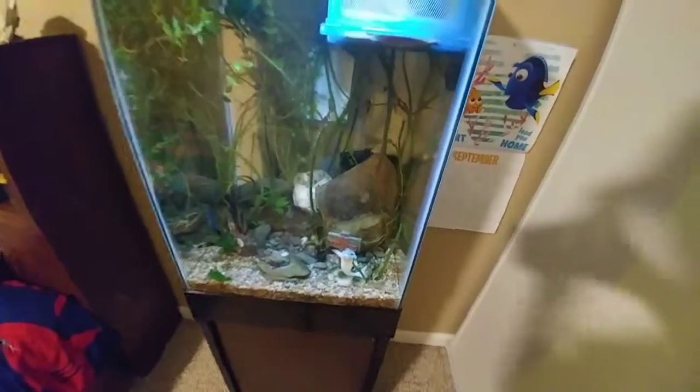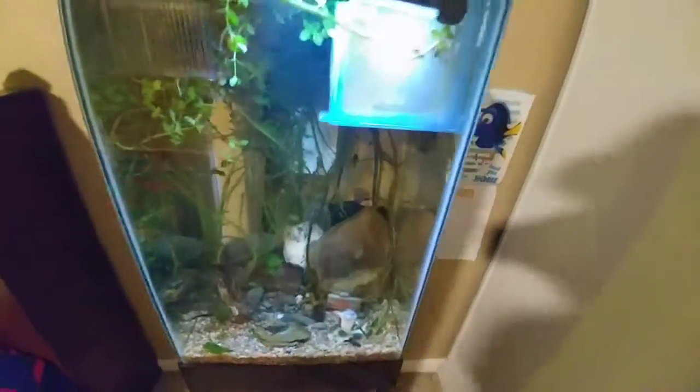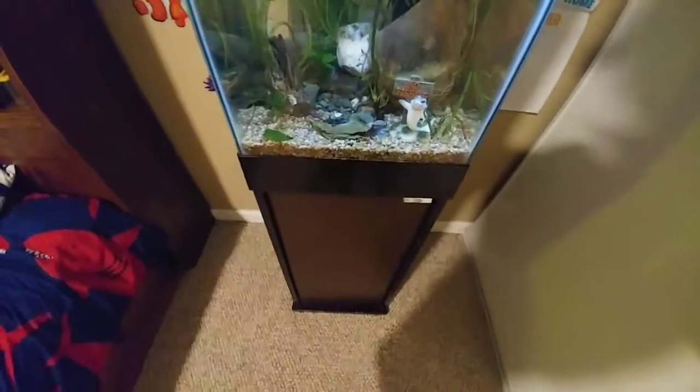Alright guys, see you tomorrow. God bless — like I already said. Keep swimming, be fish deep. So glad to hear all y'all fish fam is okay. God bless guys, see you tomorrow. Cowboy out.